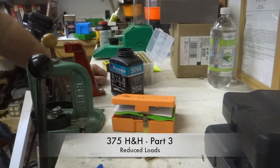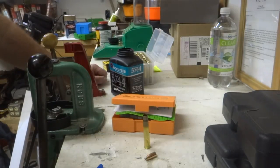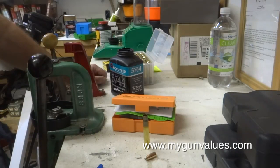Hi guys, welcome back. This is Dave from MyGunValues.com and today we're going to continue our series on the .375 H&H and we're going to work on some reduced loads.